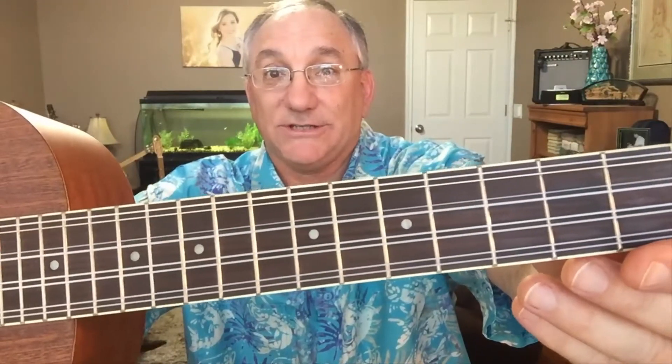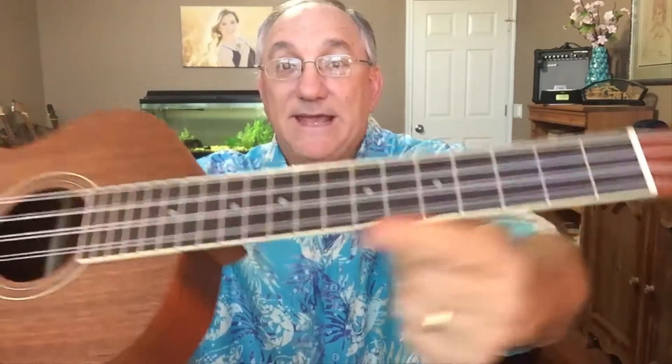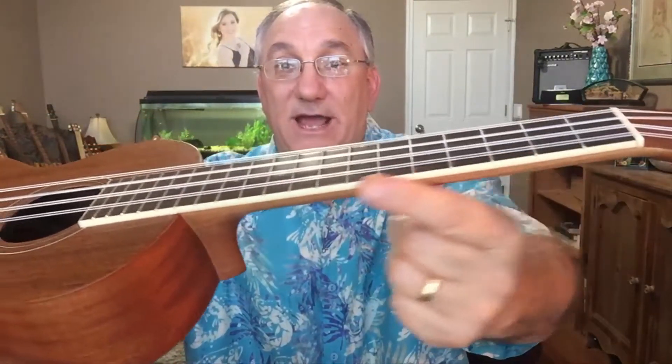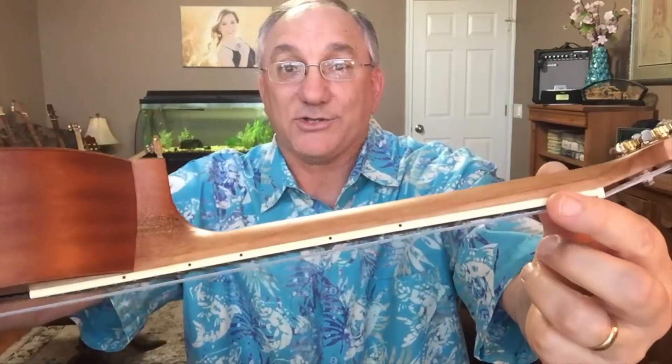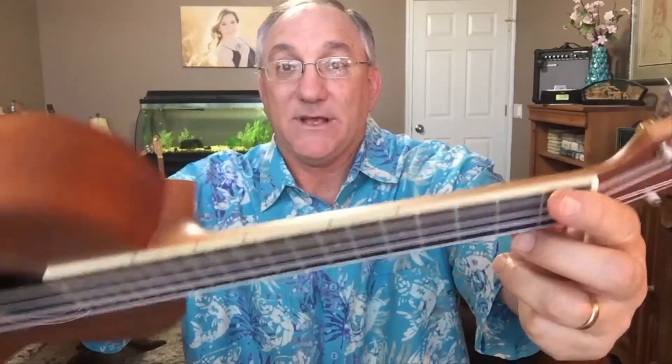But it certainly does look nice. This instrument has position markers on the face of the fretboard. It also has sort of an ivory ABS binding, and it also has position markers on the player's side. This is a three-piece neck — that is to say it has one piece of wood here, another piece at the heel, and a scarf joint at the neck where it meets the headstock.